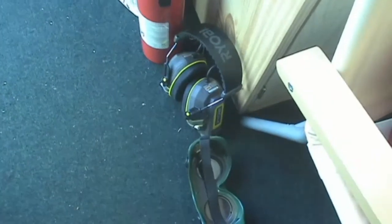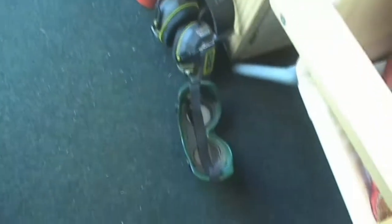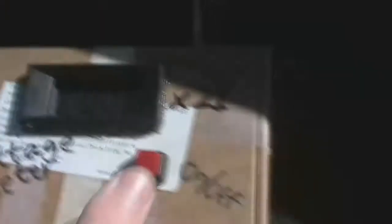Here is my safety equipment: fire extinguisher, earmuffs, and welder goggles. And here is my voltage meter — as you can see when I turn it on it reads zero. I'm not sure if you can see that, there's a shadow. And this voltage meter is of course connected to the can crusher.